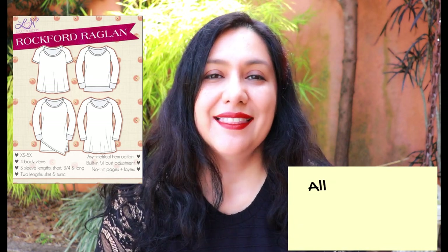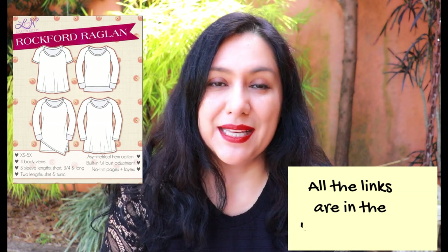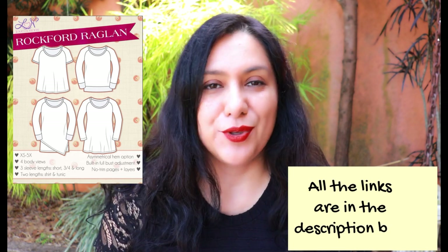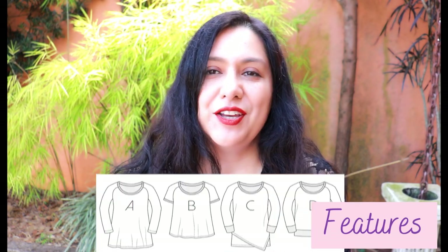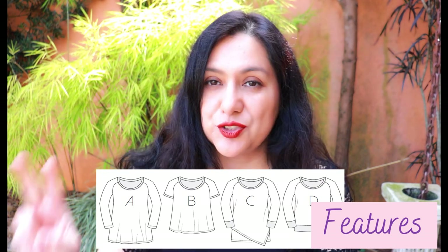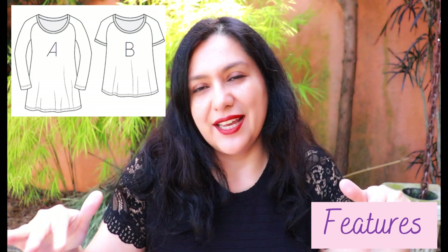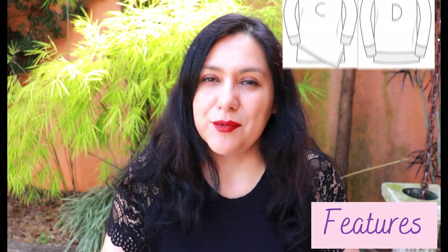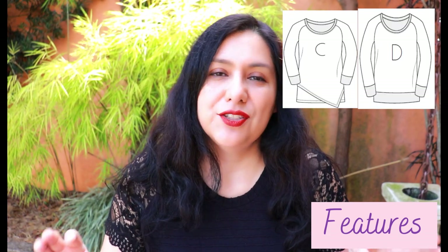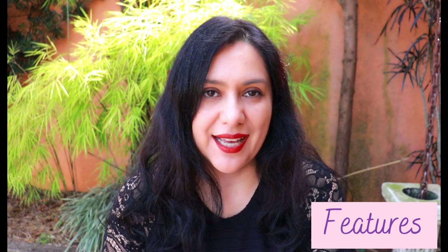The pattern today is the Rockford Raglan, a Future Friday pattern from Love Notions. It's for knit fabrics, and like all Love Notions patterns, there are many views with lots of options to mix and match. The views include raglan sleeves, length options, two body shapes — a swing style shirt length and tunic (Views A and B), and a slimmer style (Views C and D) with asymmetric or banded hem options. They all have a scoop neckline.